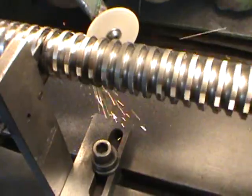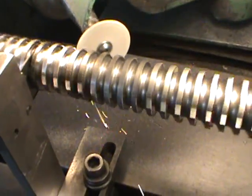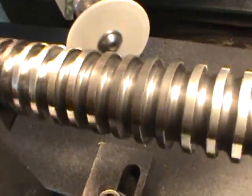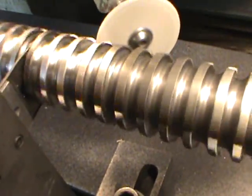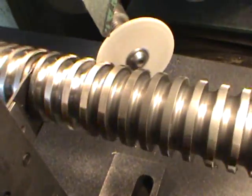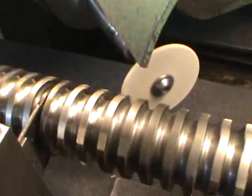Now you just wait until the sparks are gone — that means it's pretty sharp. What you want is a nice mirror finish on it. If you listen, it's not making that much noise right now. So there, you just take it out.